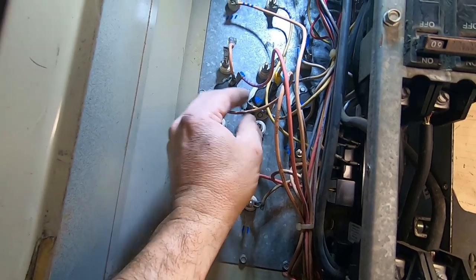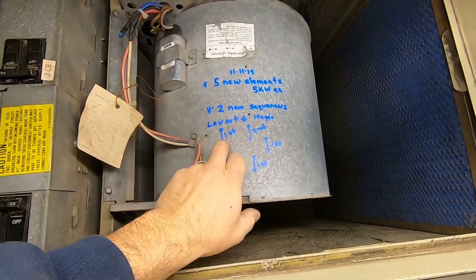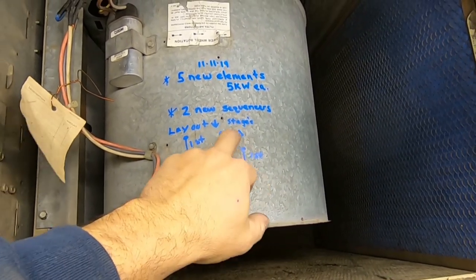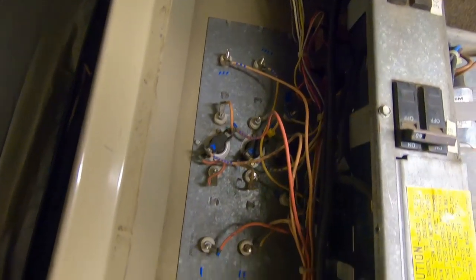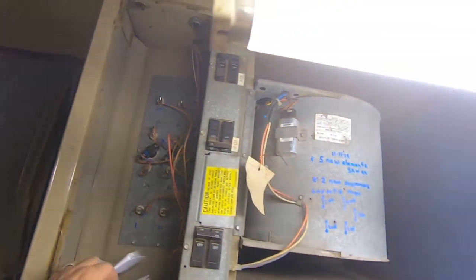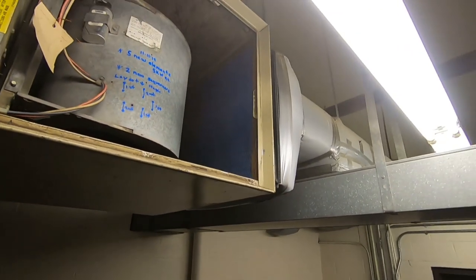We just got done staging it down. We replaced five elements — marked them out here. First stage was top left, bottom right, and the center one. Second stage was top right and bottom left. We went ahead and marked the date in there. It shut off and felt cool, so it's kicking on and off as it should. We tried first stage and that brought on just the three elements, then second stage brought on the other two. That's how you do an element change and sequencer swap-out — nothing real hard about it.